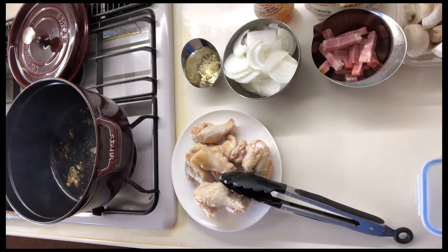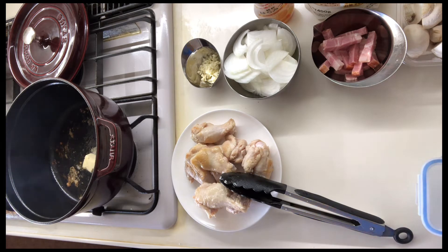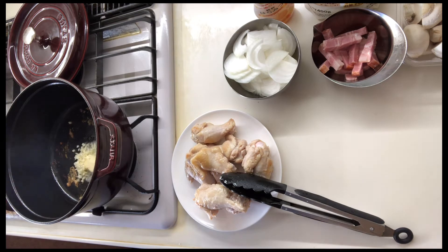Now we'll use the salt and pepper. You can use the salt, then you can use the salt again. I wait for 5 seconds.